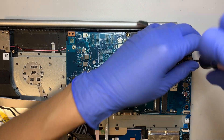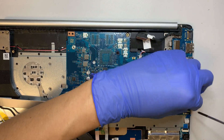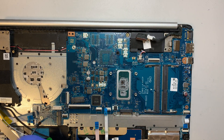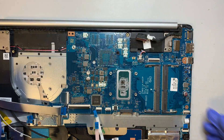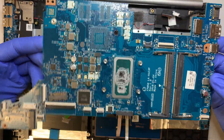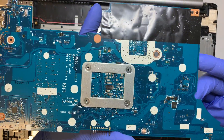Let's go ahead and remove the motherboard. There's one screw here, one here, and one at the bottom left. And there you have it - the entire motherboard just comes right out, just like that. That's how the motherboard looks.